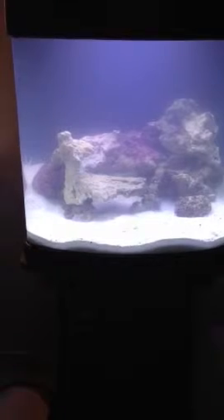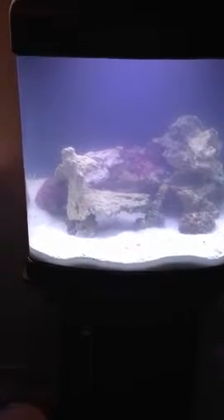Hey guys, I'm just following up on the video I did on the NanoCube stand. I love this tank — it's compact, it's nice, it looks good, it's clean looking. The lighting's awesome, the filtration's good. The dual pulse wave makers are pretty cool too.